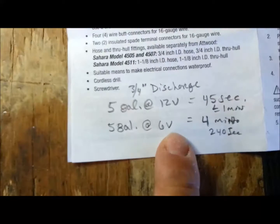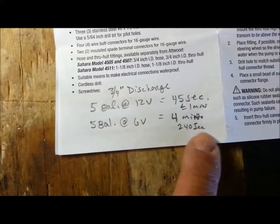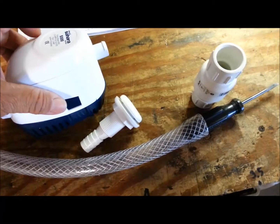At 12 volts with a three-quarter inch discharge, it empties five gallons in 45 seconds. At 6 volts it takes about four minutes.